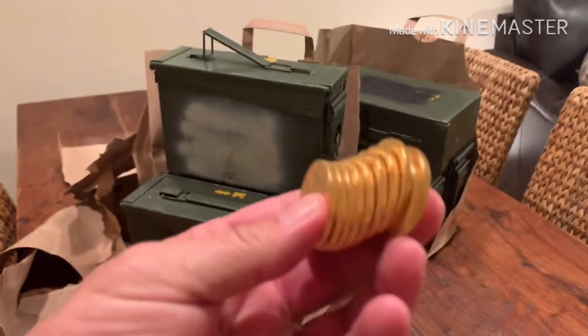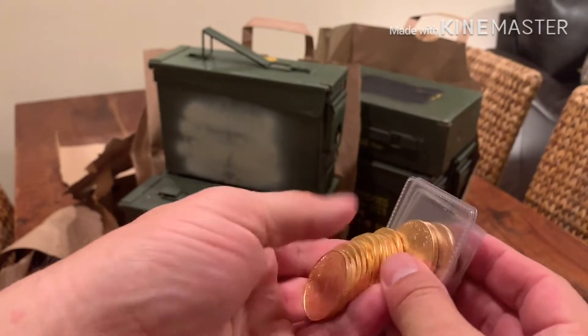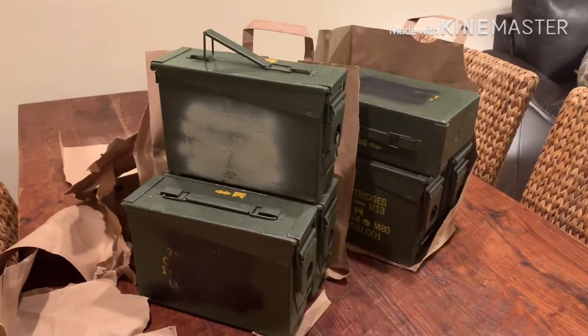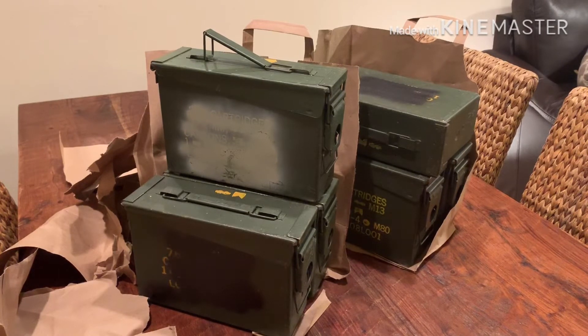The point I was looking to make in this video is to show that sometimes people don't store silver in ammo cans — they use plastic monster boxes which are a bit unwieldy and can fall apart, or they use treasure chests, or they've got silver loose in a safe. That makes it more difficult to manipulate, move around, transport, and keep organized.